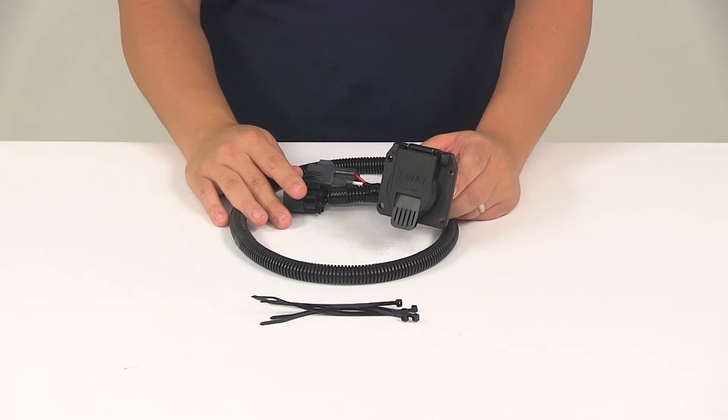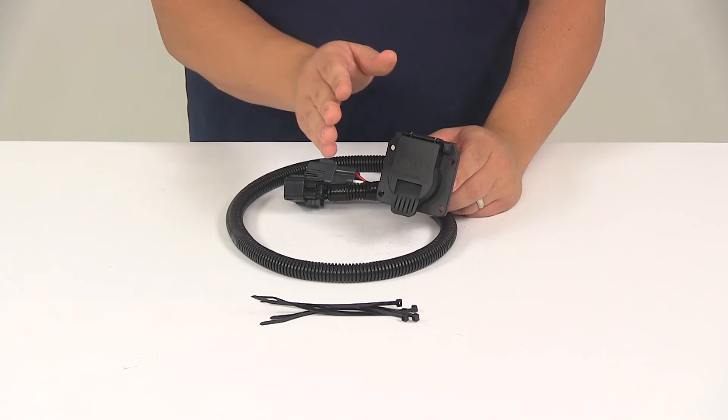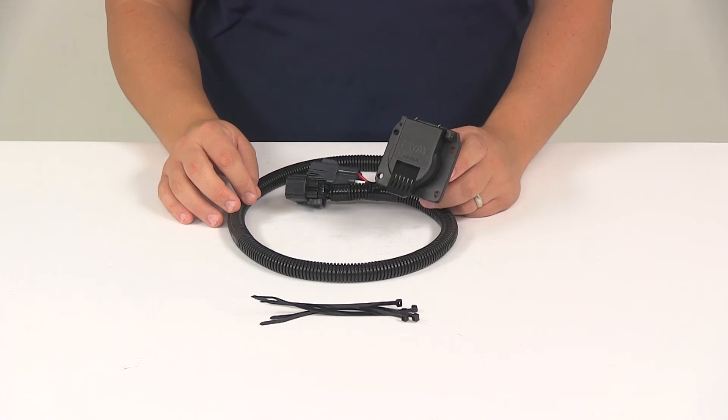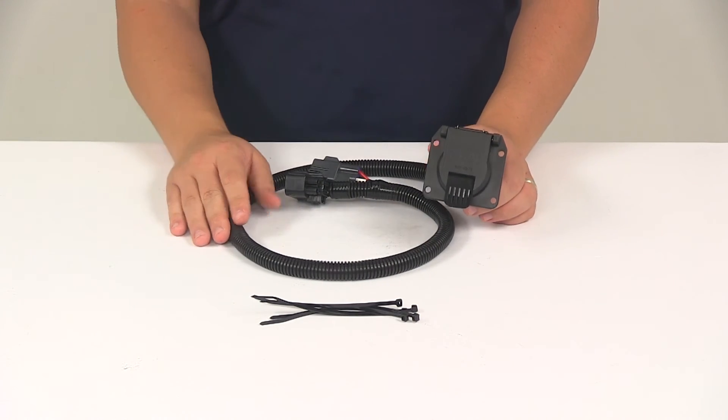It's also recommended that you use a small amount of dielectric grease in all your electrical connections — like the plugs on the vehicle and the seven-pole connector itself. The grease is going to help prevent corrosion to the connection points. That's sold separately too, and we offer that here at eTrailer.